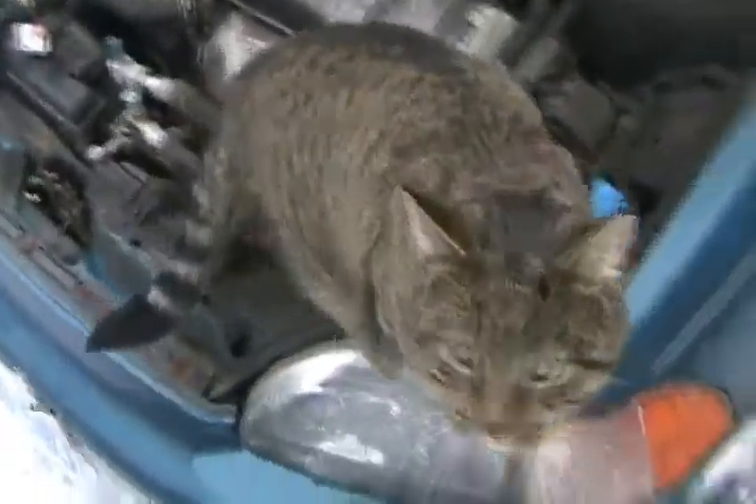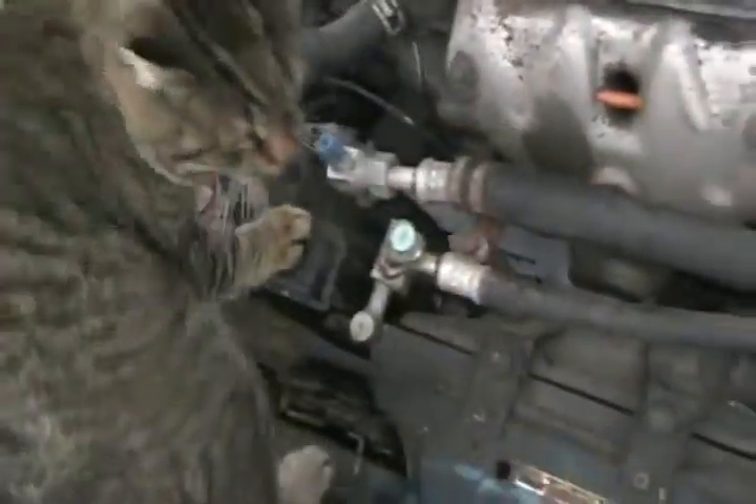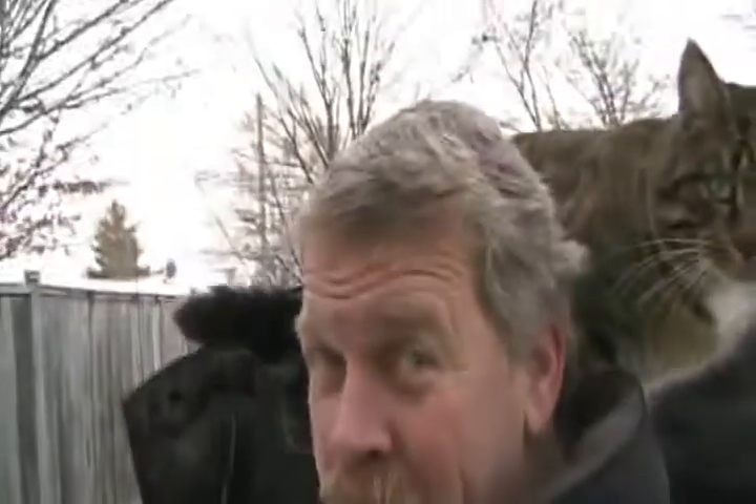If you have a supercharger or turbocharger, it's much more efficient if you add an intercooler. An intercooler looks like a radiator, just usually thicker. You mount it beside your radiator or find another place — sometimes people take out a fog light to fit it. All it does is have air pass over it while compressed air flows through it, cooling that air, because every time you compress air it gets hot. Hot air causes pre-detonation, and it's less dense, so your engine works better with cooler, denser air.